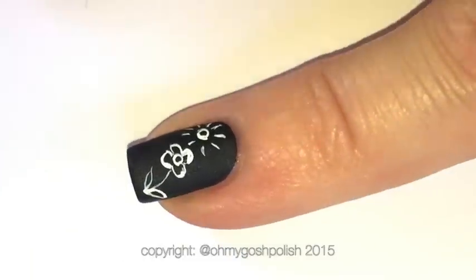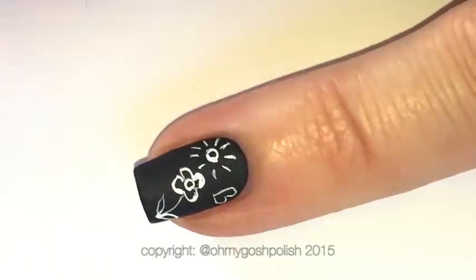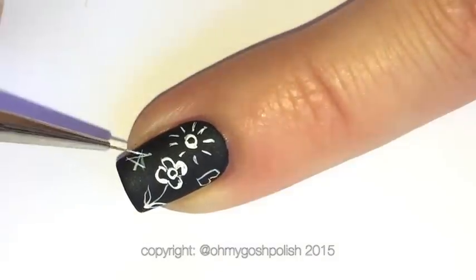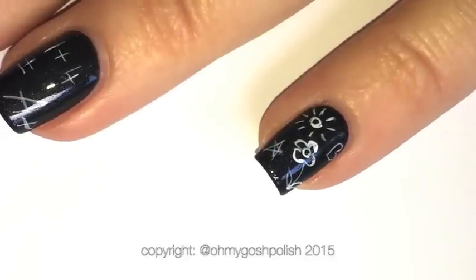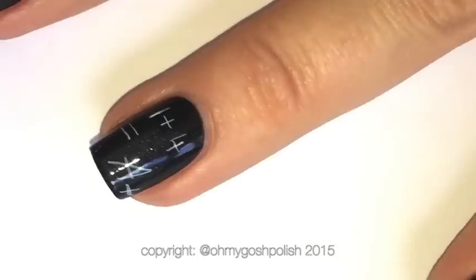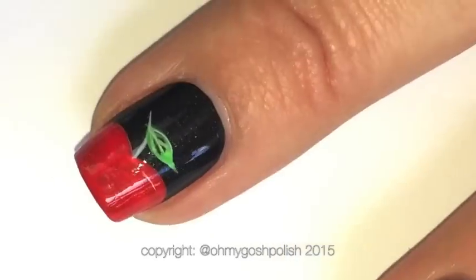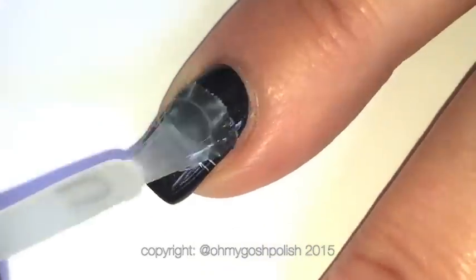For top coating, I wanted the end result to be matte, but I don't trust matte top coats not to smudge my acrylic paints — or these ones either, since I've never tried it. So I top coated with Seche Vite first, let that dry, then top coated with Sally Hansen's Big Matte top coat to make it all completely matte. You must top coat your work, otherwise you'll end up crying.